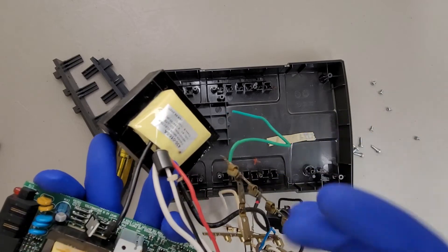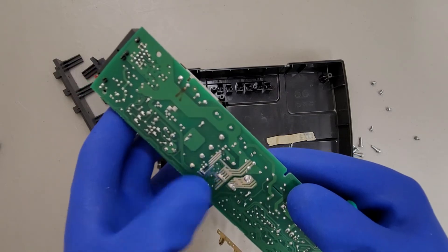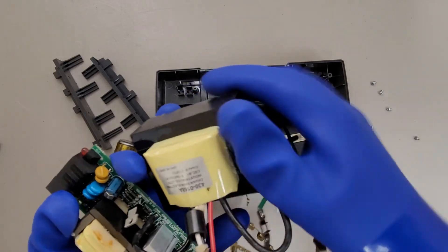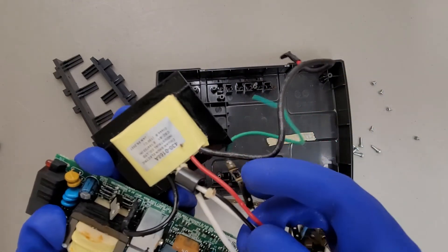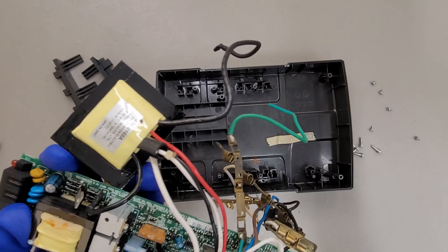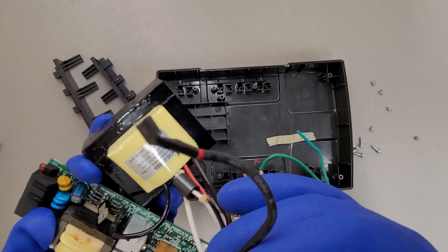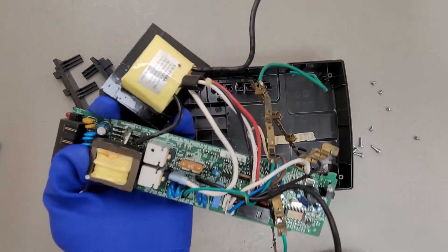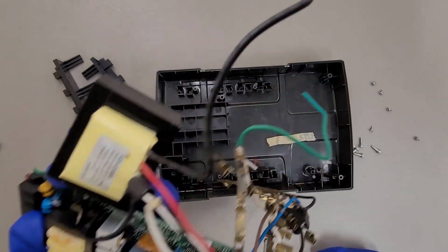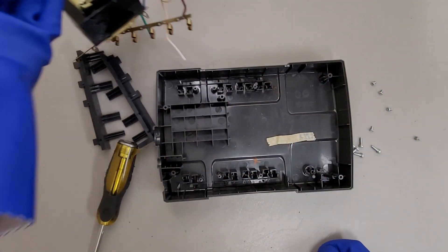The battery connects up to this transformer on one end, and then on the other end it goes into the PCB and feeds through all that circuitry. I'm guessing this is the main voltage in from the wall, and this must be the neutral out from the transformer. So yeah, not much to see in these old cheap battery backups.